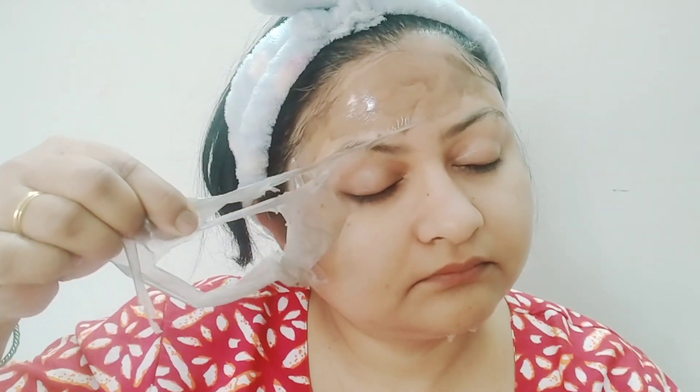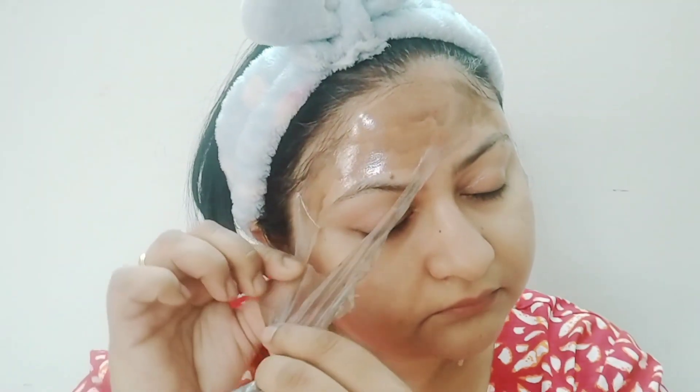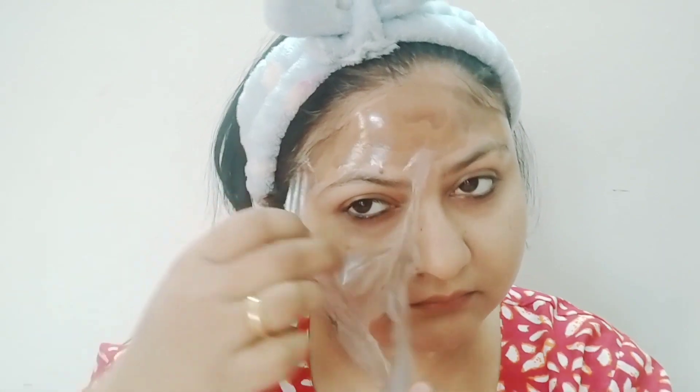You can see that I'm peeling it at a very slow pace. It is literally coming out with the whiteheads. And where it is more stubborn at the bottom, I will use the warm towel there and it will be very easy to remove.